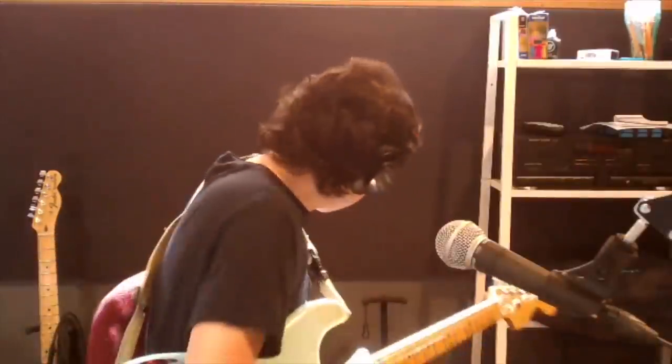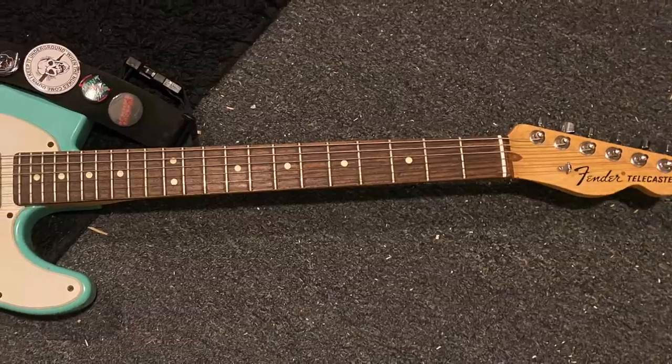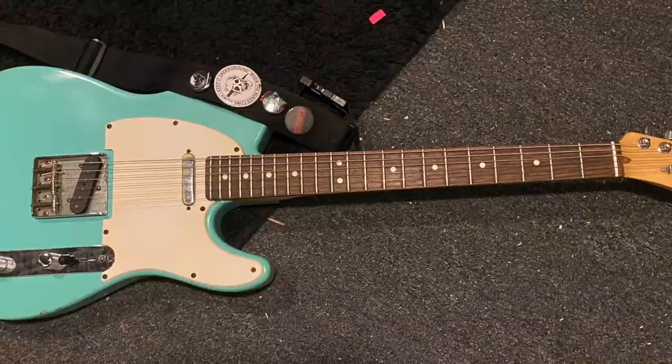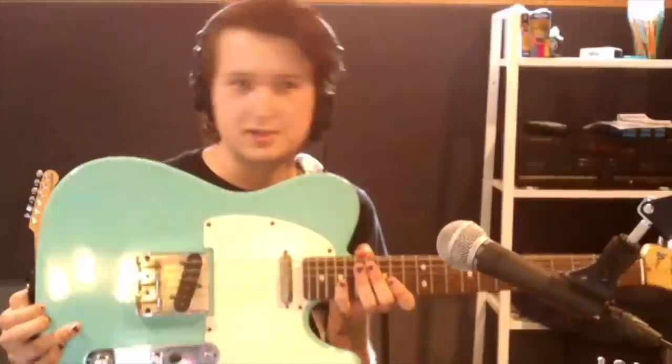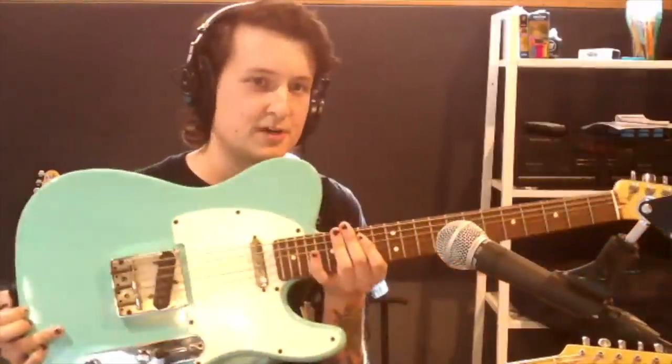My other kind of number one is this guy, which is a Telecaster of some kind — it's American, super heavy. I don't know what model it is. I've asked some people at Fender and there are some things about it that are kind of strange — I kind of think it was an American neck put on an American body that don't match weird. It's super heavy. This one I've seen the most time on the road by far. This is the old reliable — it's never had a problem. I beat the crap out of it.